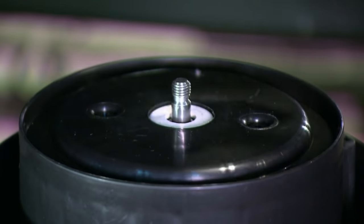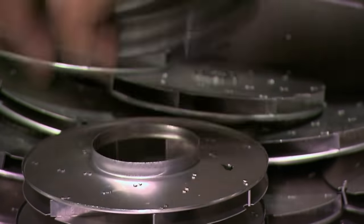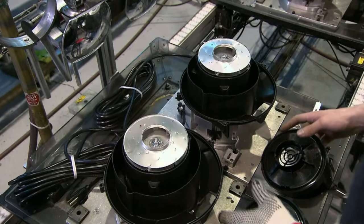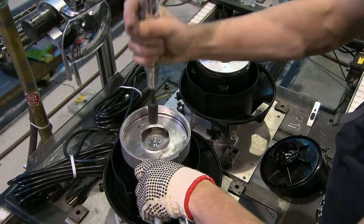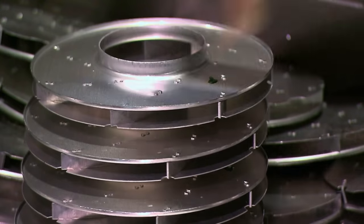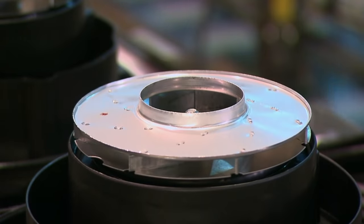A plastic housing covers the motor before it gets screwed. Then an extremely powerful man aggressively mounts and screws the vacuum fan in place with a nut. Oh, excuse me, I mixed up the scripts for the vacuum fetish video with this one — let me try again. Then an extremely powerful man aggressively mounts and screws the vacuum van in place with a nut.